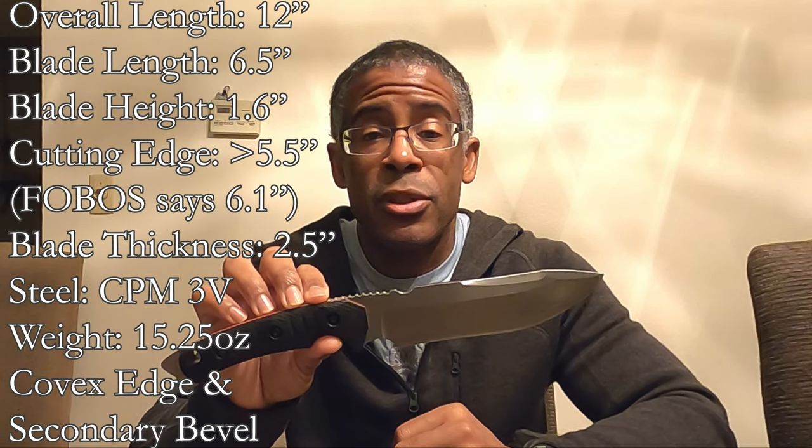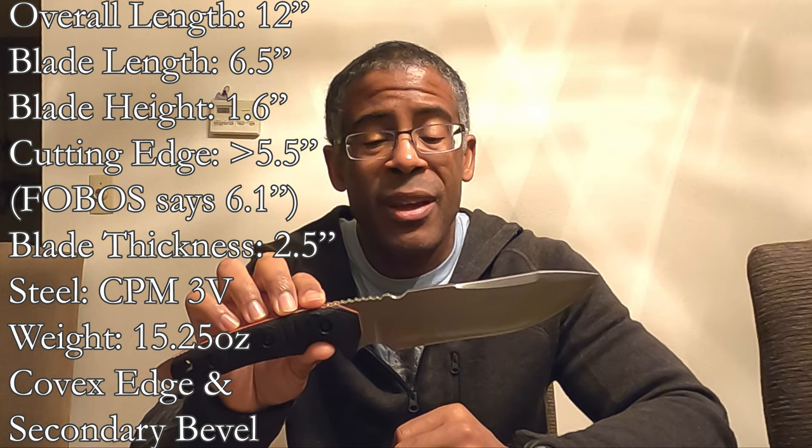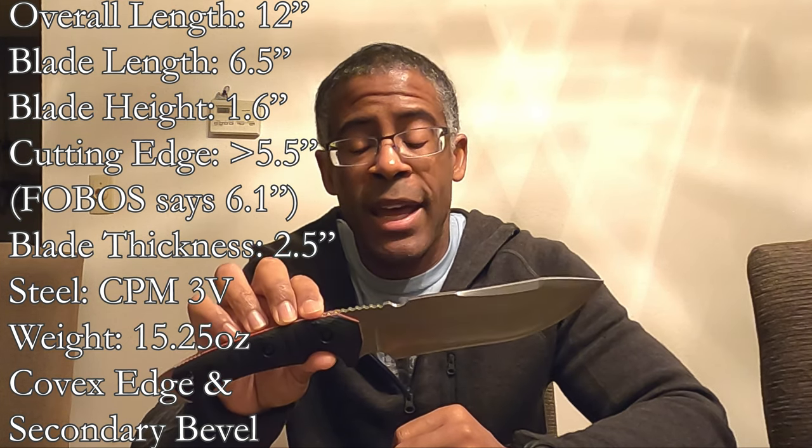There are three different finishes this knife is available in: the acid etch, the stone wash, and the satin finish — I don't have the satin finish. The MKV-7 is 12 inches long with a six-and-a-half-inch blade; the cutting edge is just over five and a half inches. The handle length is about five and a half inches and it is 0.250 on the spine. This particular knife is CPM 3V and weighs 15 and a quarter ounces.